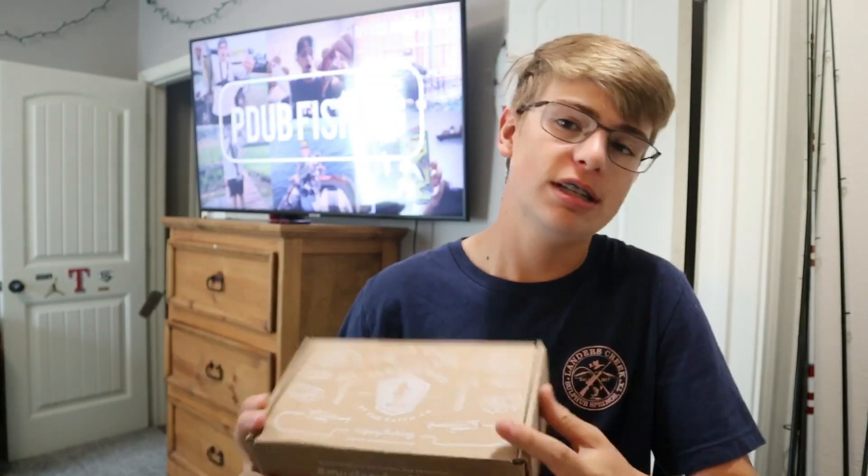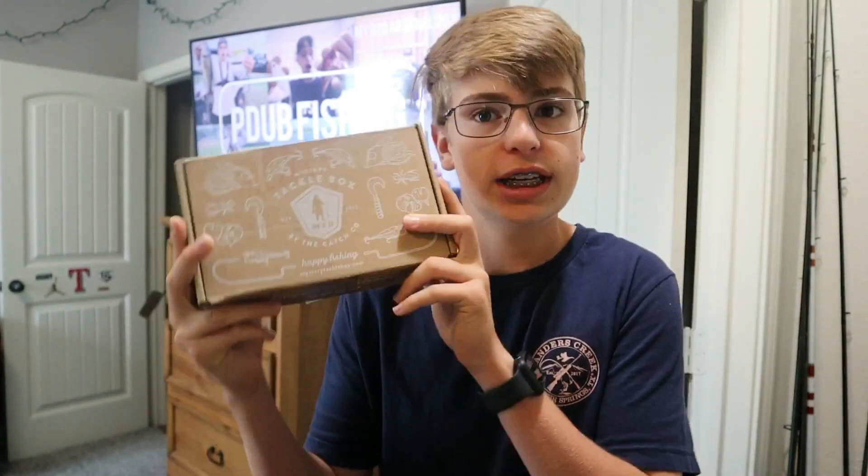Today I'm doing — this is actually my first video on a Mystery Tackle Box. I'm going to be doing a Mystery Tackle Box Slam. You've probably seen it on YouTube before if you watch fishing. It's where you take all the lures that are in here and you catch a fish on every single lure. I think we'll be able to do it. So let's get into a little unboxing.